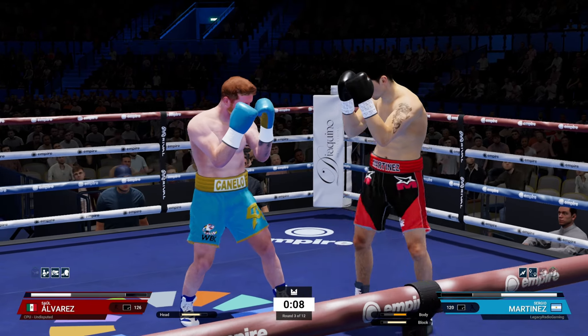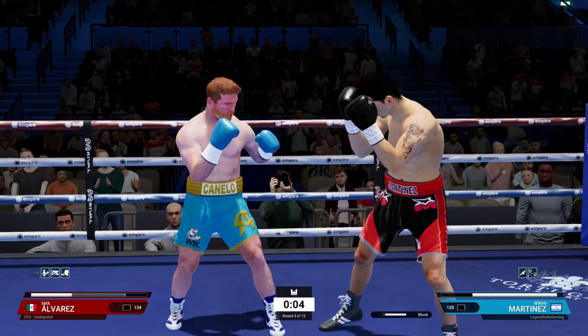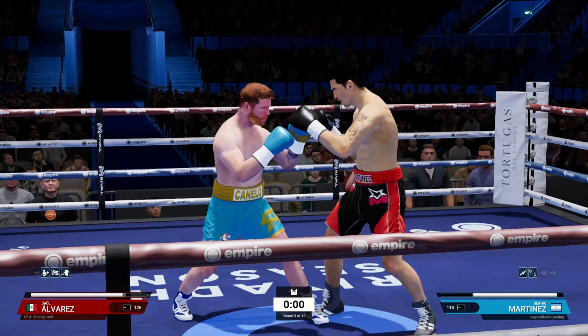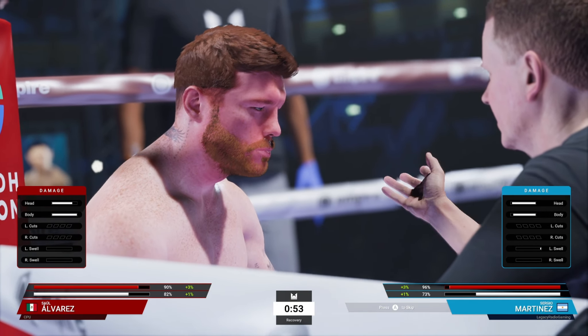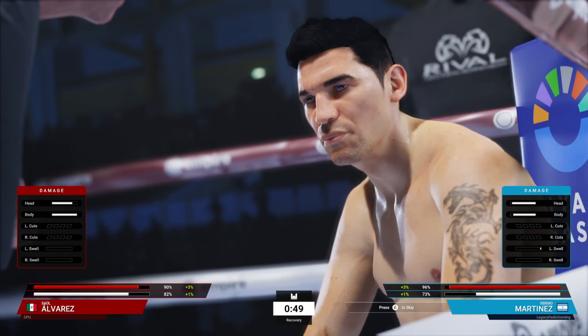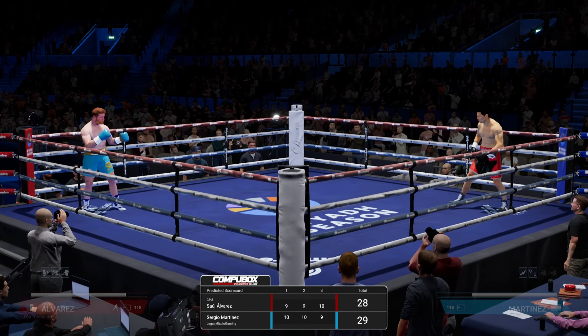We got hit with a good counter there — still getting used to our different openings in the southpaw stance — but we're having fairly decent success on the block. We were at 81 stamina and went to 73, that's 8% stamina. He's at 82. So we're going to have another conservative round or two and try to get him a little closer to us.